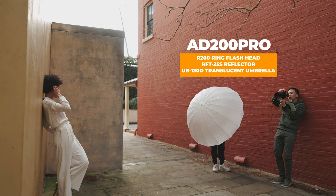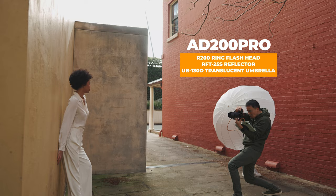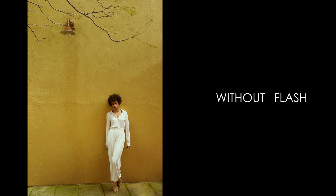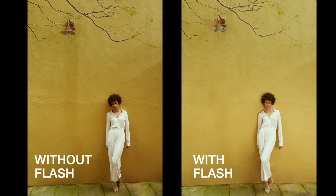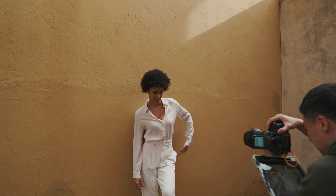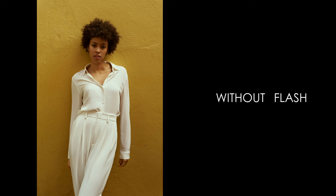The ring flash works with an umbrella too, with the umbrella holder. You can use the ring flash with the umbrella by itself. I personally keep the RTF-25S on the ring flash all the time to give it soft light, with the reflected light being further diffused by the umbrella, which makes it even softer. With multiple reflections and diffusion, the light becomes very soft — like ambient light. That's how I'm going to do the shots here for the summer vibe.